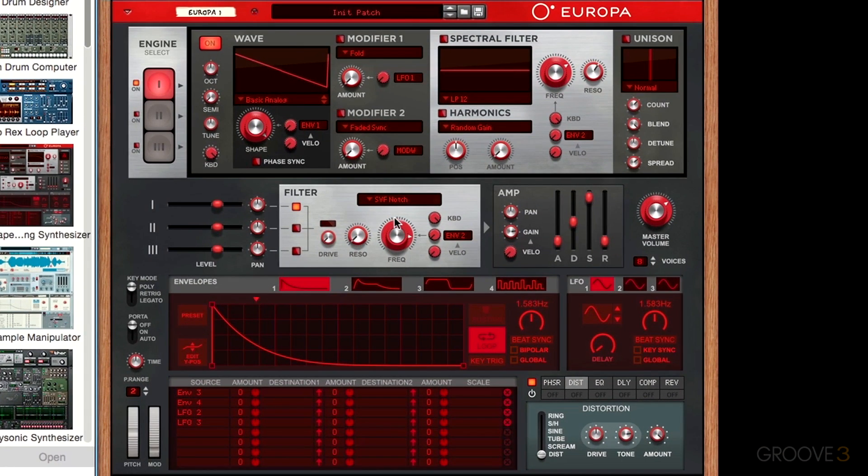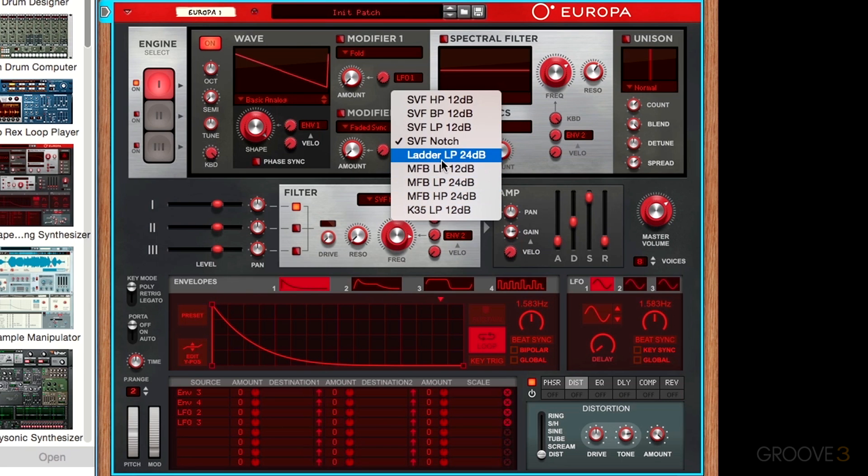The other types of filters are just basic variations on those same filters — for example, a different style of low-pass filter with a slightly steeper cutoff, such as a 24 decibel filter, which is just a sharper frequency cutoff. There are additional low-pass filter variations, a high-pass filter with a steeper cutoff, and then the K35 LP, which models the filter on the old Korg MS-20 units. So if you want an analog-style filter that sounds like a hardware synth, this mode is a good one to choose.